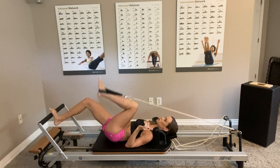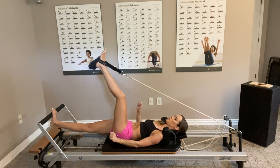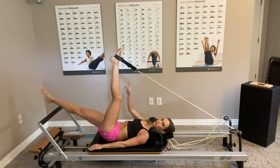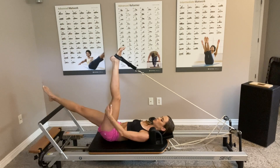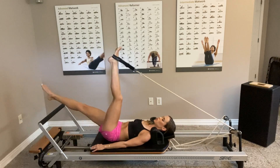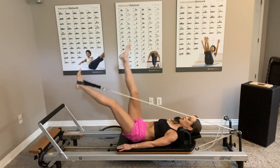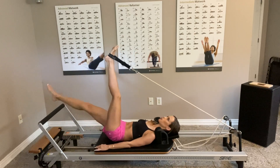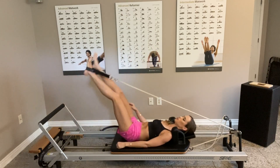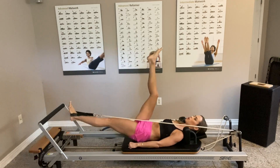Now we're going into an exercise that gives a kind of stretch at the same time. My right leg is going to be long and pointed, my left leg is in the strap, I'm trying to keep it long, and I'm going to scissor the legs so as one goes down the other goes up. It's really more effort for the left leg hamstring, and then for the quads with the leg that's not in the strap — my right leg.